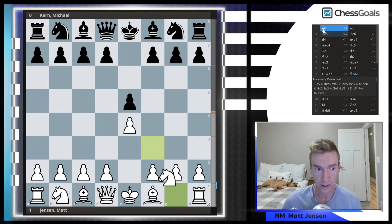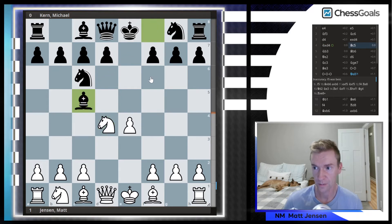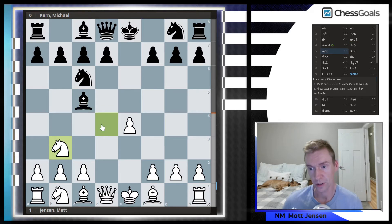So it's E4, E5, Knight F3, Knight C6, D4, E takes D, Knight takes D. Here there are two common moves: Bishop C5 and Knight F6. Michael played Bishop C5. This is what I've been preparing for the course — the move Knight to B3. It's not as common as Bishop to E3, but the idea is we're going to kick this Bishop right away, play Queen E2, get the other pieces out, and castle Queen's side.